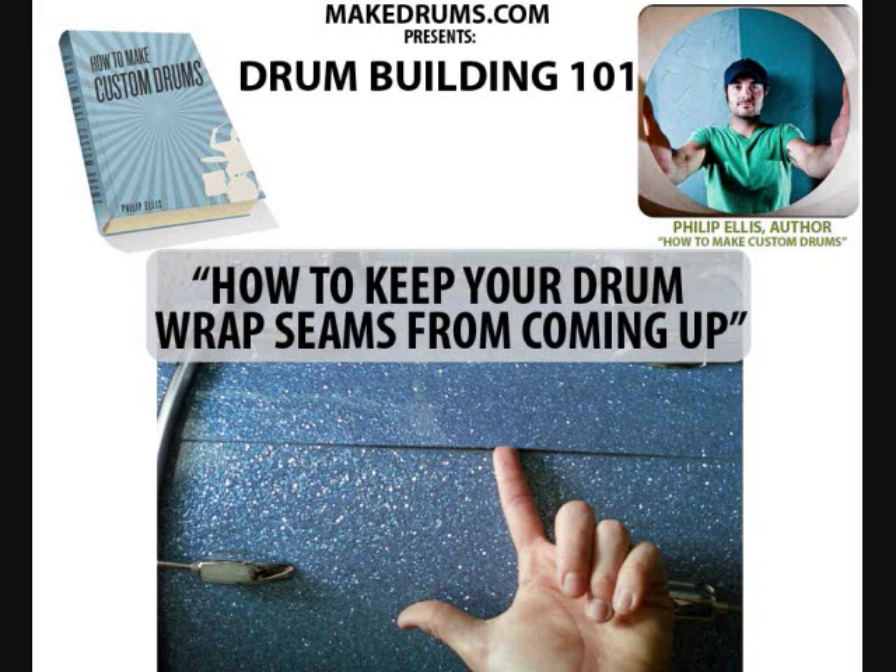First of all, I must confess that this picture you're seeing right now is the second wrapped drum set that I ever did. I probably got a little rushed when I was making it because I wanted to make it by a deadline. And thankfully it was for myself, so it wasn't given to a customer who had to deal with this problem. But anyways, I've just been noticing that my seams are coming up.